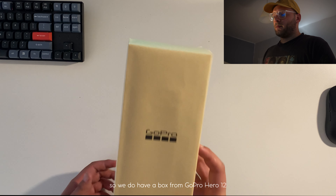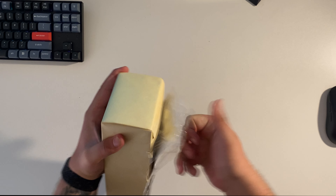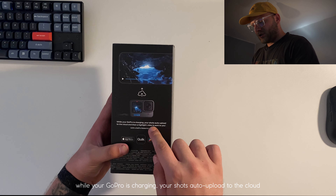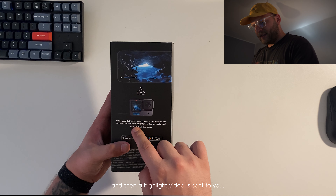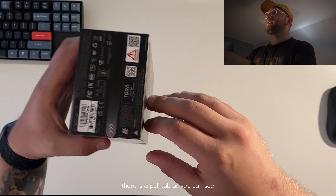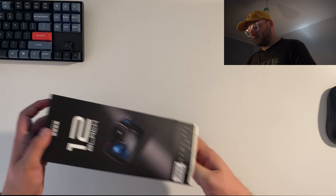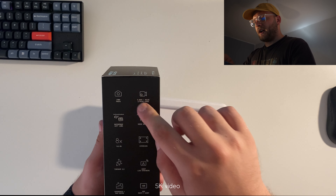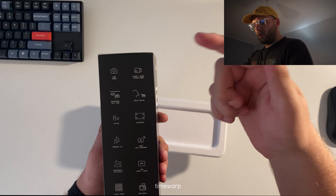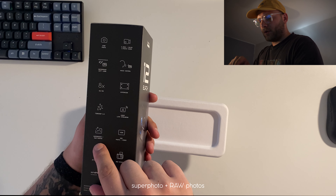We have a box from GoPro Hero 12, as you can see right now on the screen. It looks pretty simple. While your GoPro is charging, your shots upload to the cloud and a highlight video is sent to you. On the description there is the pull tab — open it up. It features 27 megapixels, 5K video, waterproof, voice control, HyperView, TimeWarp, 1080p live streaming, HDR video and photo, Super Photo.